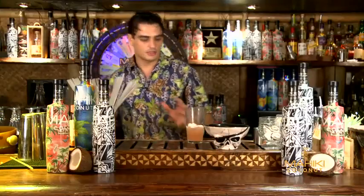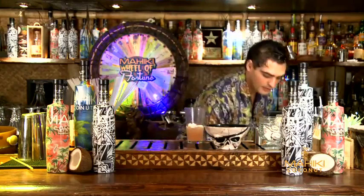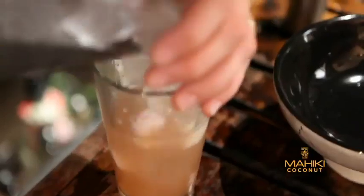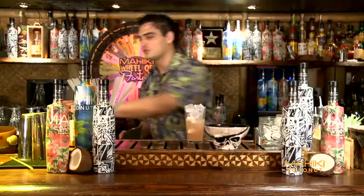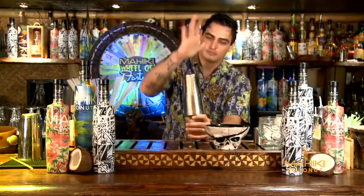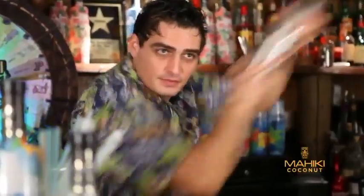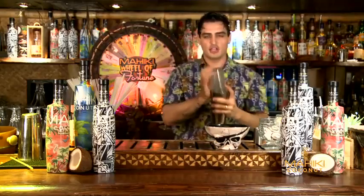Before you shake that drink, fill up the shaker with as much ice as you can, because the most important thing about a daiquiri is to be very, very cold. When you shake a daiquiri you need to shake it for a long time and shake it very hard so you get the drink cold.